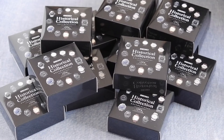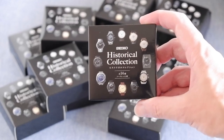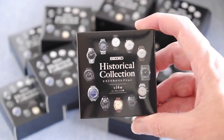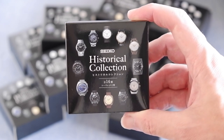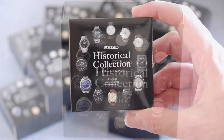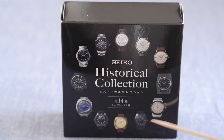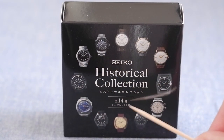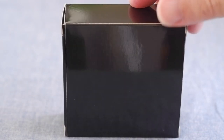Around the end of 2021, Seiko in Japan gave away these little presents to anybody who bought a watch in one of their stores. It's taken me a while but I managed to collect all 14 varieties. On the box we can see 12 different models pictured, but it says there are 14 altogether, so there are two secret ones that are not pictured.